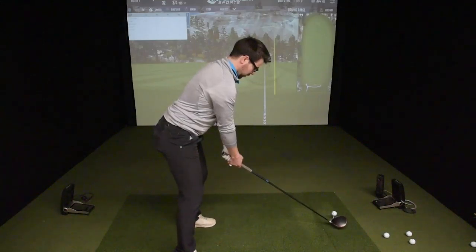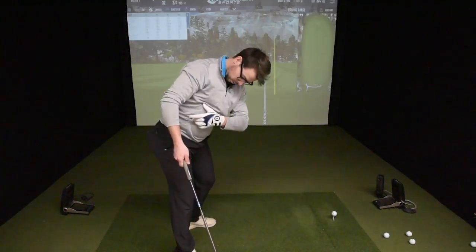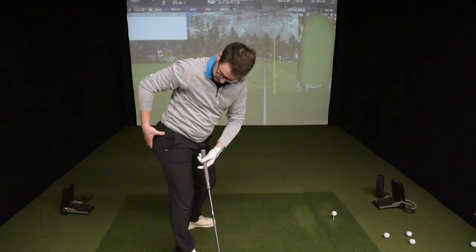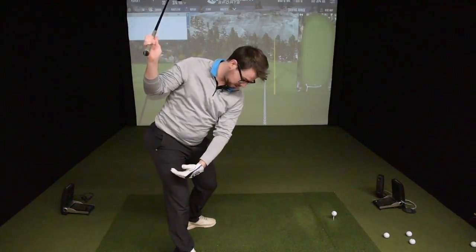When I'm setting up and rehearsing, I want to feel when I'm taking that golf club back, my core is stretching, my glutes are stretching right on the side of my butt here. That way when I get to the top of my swing, everything is nice and tight on one side.